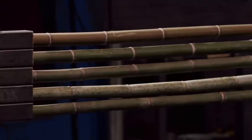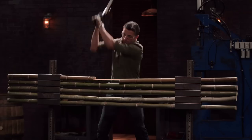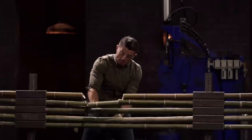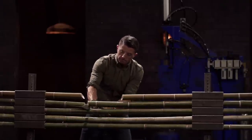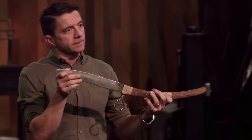Next up is the strength test. To test the strength and durability of your edge as well as the overall construction, I'm going to smash into this bamboo with your Spanish Navajas. Matthew, you're up first. Matthew, this thing's one hell of a chopper — held together beautifully. There was slight glinting near the tip, but it's pretty darn sharp. Very well done.